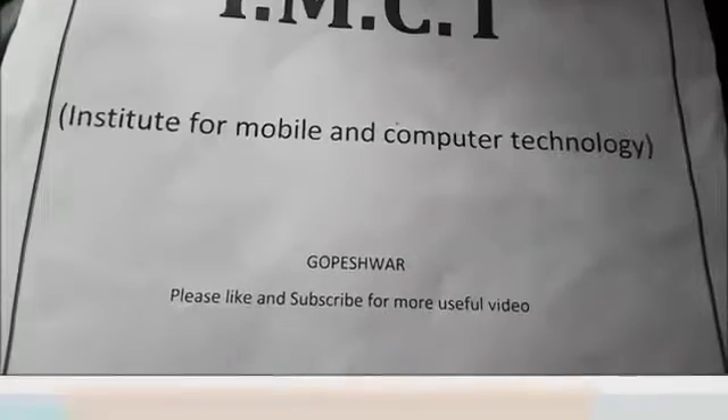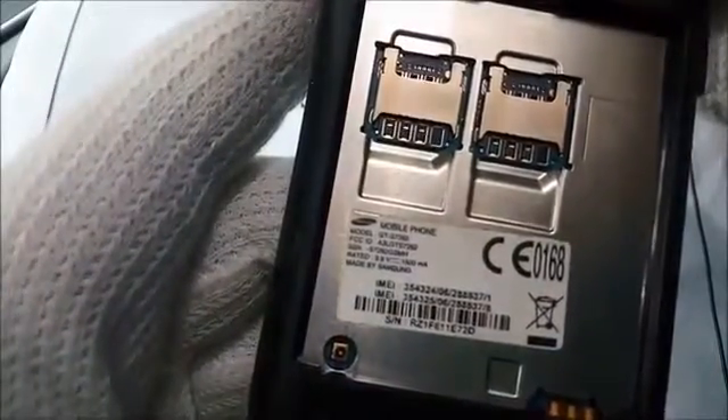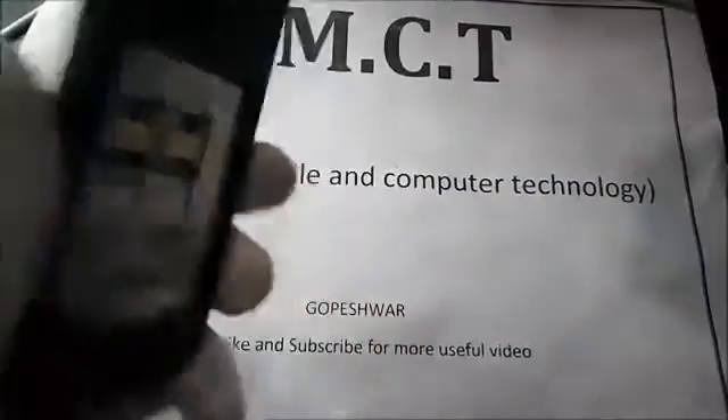Hey guys, welcome back. Today we are trying to unlock the Samsung 7262 with the help of a key combination.